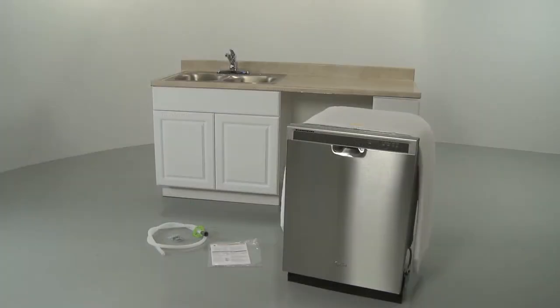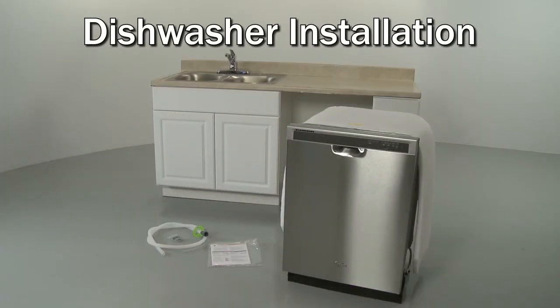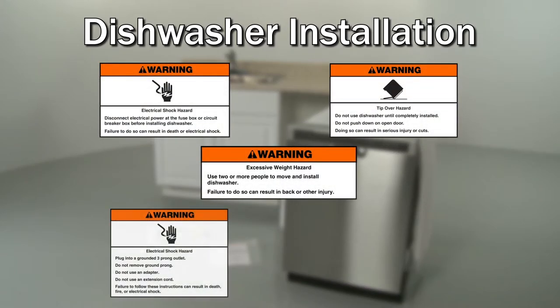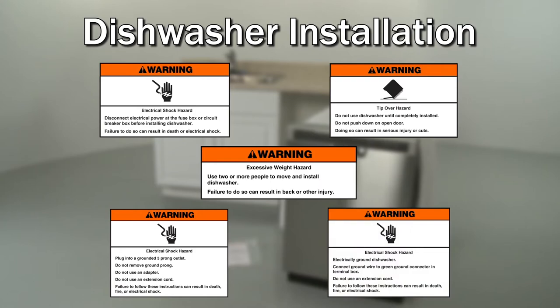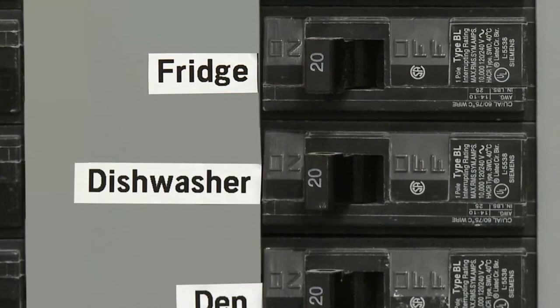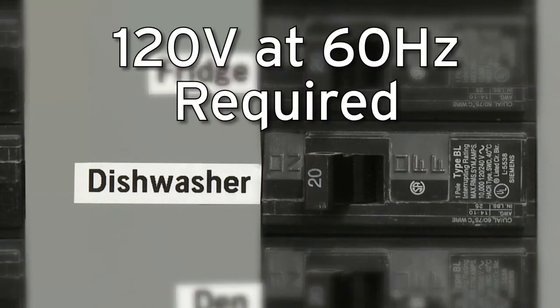If you have any questions about the instructions in this video or are not comfortable performing the installation demonstrated, contact Manufacturer's Customer Service. When installing the dishwasher, be aware that the electrical supply for the appliance must be 120 volts at 60 hertz. A dedicated circuit is recommended.